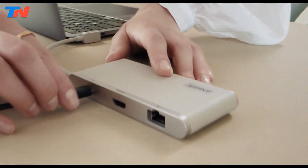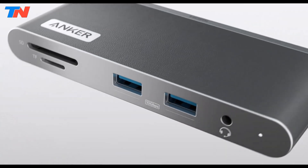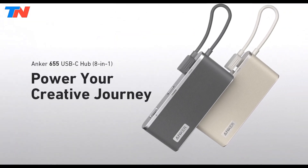Its sleek portable design ensures convenience, while plug-and-play functionality supports macOS, Windows, and Chrome OS. This hub is perfect for professionals, content creators, and users needing expanded connectivity.